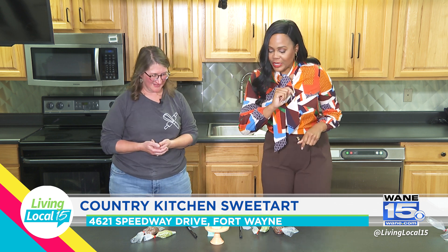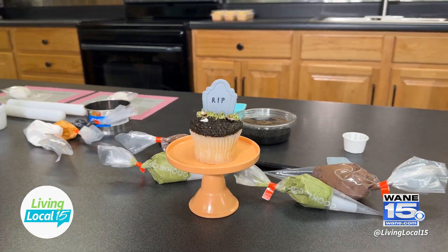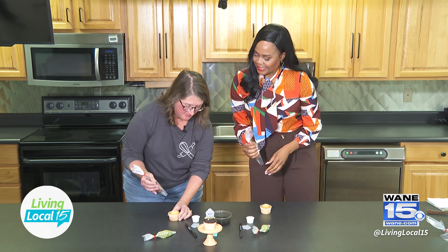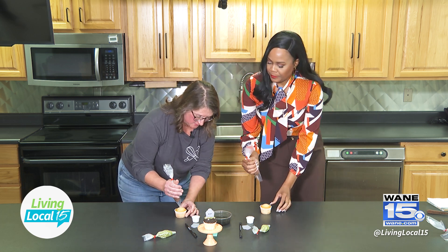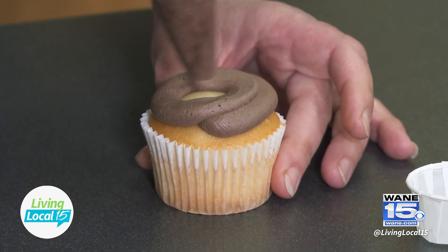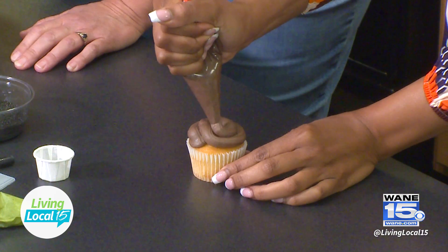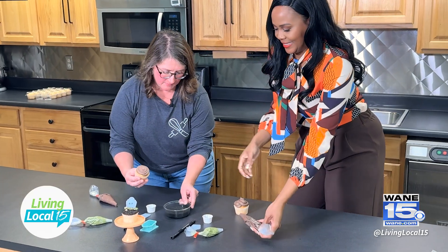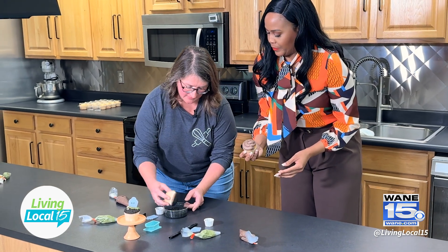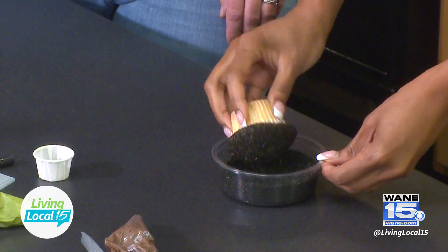First up, we're going to make the R.I.P. cupcake. We'll start with chocolate buttercream in the piping bag. Start on the outside edge, go straight up and down, give it a swirl around, and bring it right to the middle for a traditional bakery swirl. Then we do the flip-and-smush method — we have black sanding sugar, flip it over, give it a little roll, and that covers it perfectly so it looks like a perfectly iced cupcake.